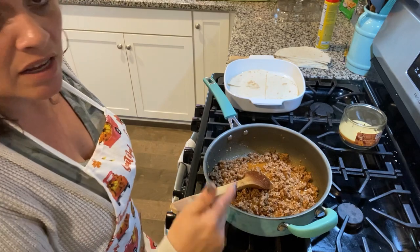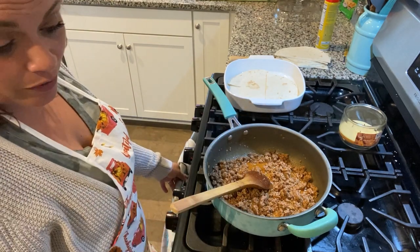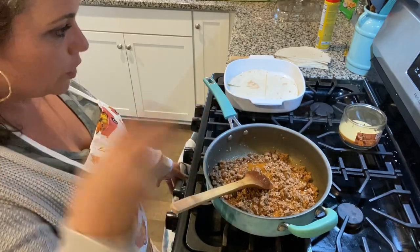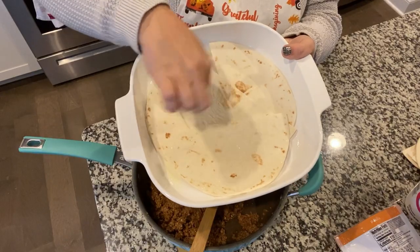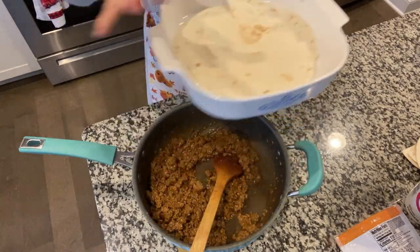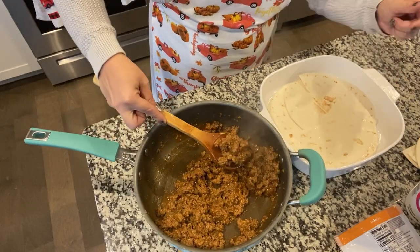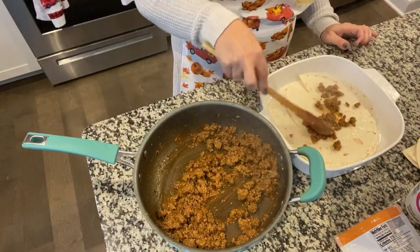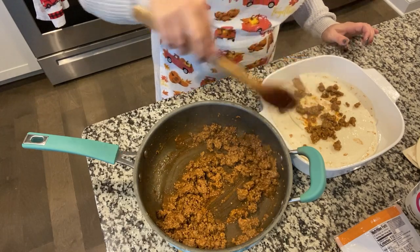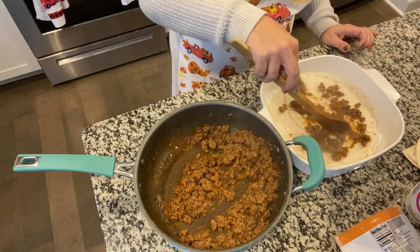You're just going to let this thicken up — it's going to sit here until it gets thicker, and then we'll put everything together. In this dish I already have it sprayed and have my tortilla shells lined in the bottom, so I'm going to start adding the meat.